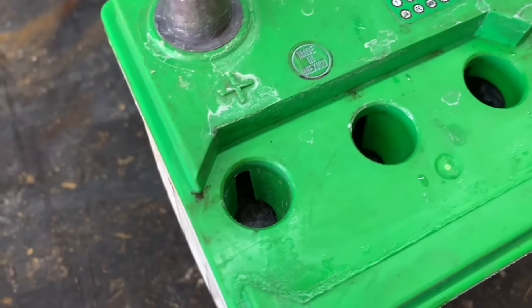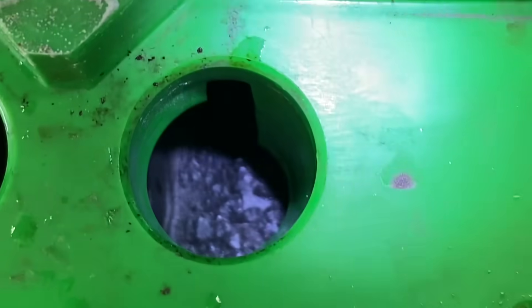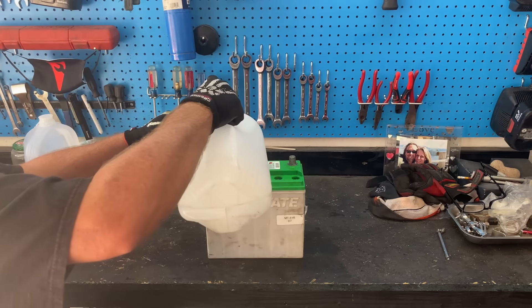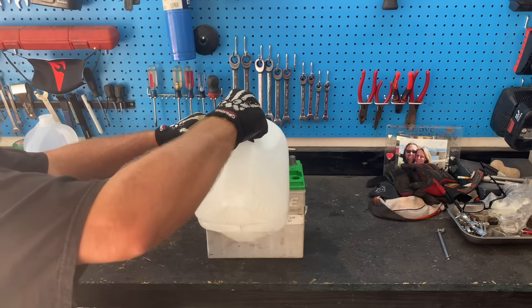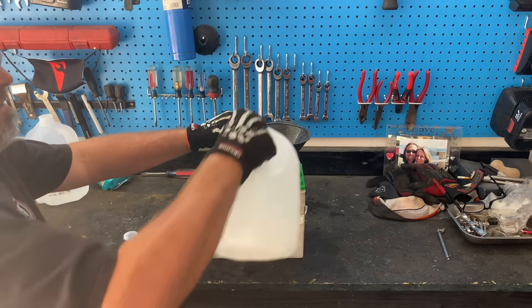Before we pour this solution into the battery, I want to give you a close-up of what's down there. If you can see that black — those are the lead plates that, when you put in this Epsom salt solution and charge it up, will hold the charge. Just to give you an idea in case you've never had a chance to look in there — that's what's down inside your car battery. Now, take your funnel and start filling up each one of those holes just like before. Don't overflow, but if you do, clean it up with a rag. Wear gloves and eye protection — you never know if a splash could hit you in the face. You're going to see things bubble.